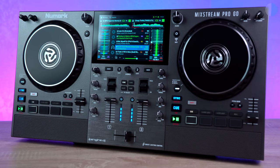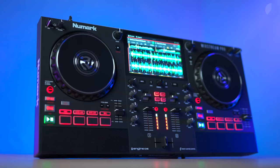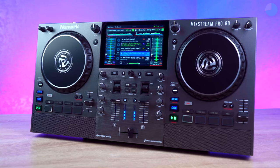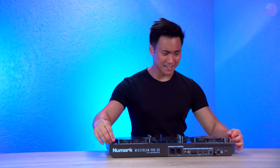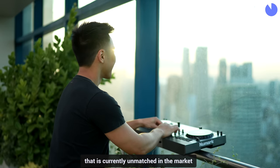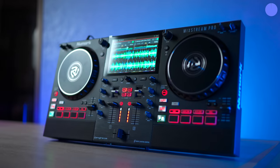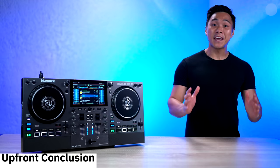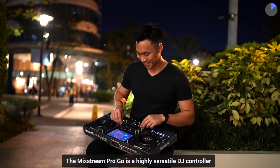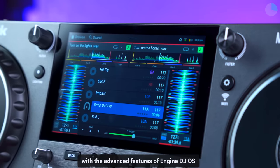Just like its predecessor, the Mixtreme Pro Go can also work with Virtual DJ and Serato DJ. The main difference between this unit and its predecessor, besides the color change which I really like, is that it's now battery powered. Although this amazing new feature may not represent the significant improvement I was hoping for, it does bring a level of convenience to the controller that is currently unmatched in the market. As a result, I would choose this unit over the original Mixtreme Pro and the Denon DJ Prime Go. Here's my upfront conclusion: the Mixtreme Pro Go is a highly versatile DJ controller that combines the convenience of battery power and built-in speakers with the advanced features of Engine DJ OS.